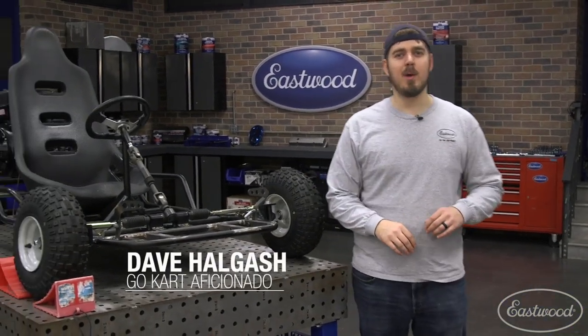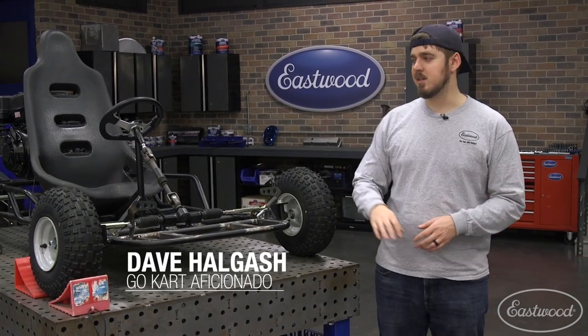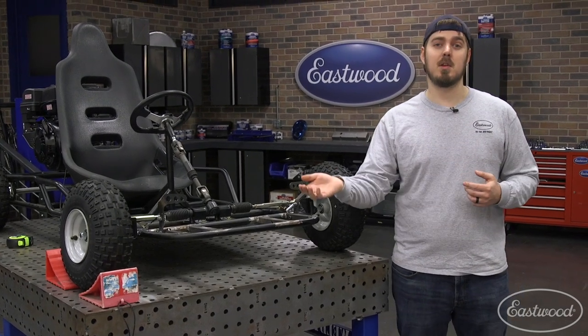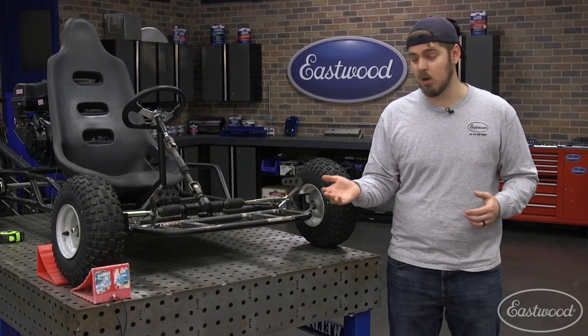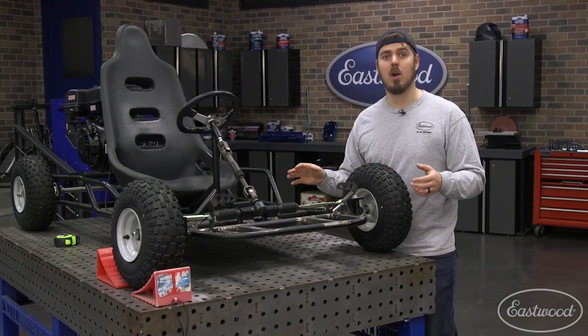Hey guys, I know you thought we were done with the go-kart build, but we got one more video for you. Today we got a special guest coming. He's going to critique our go-kart build, tell us the things we did right, some of the things we did wrong — or a lot of the things we did wrong. But before we do that, I wanted to go over some of the things that we changed on the go-kart.